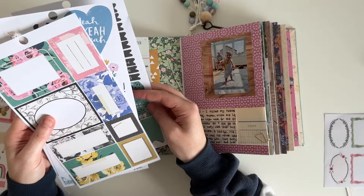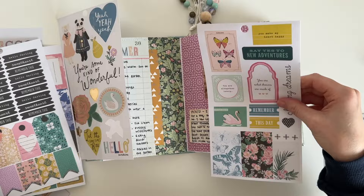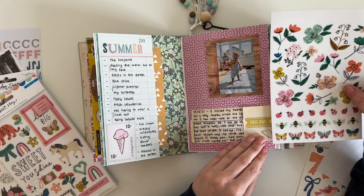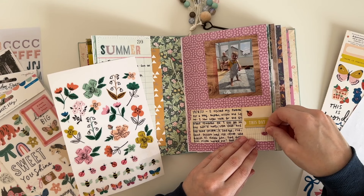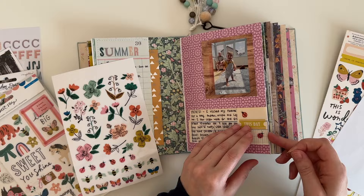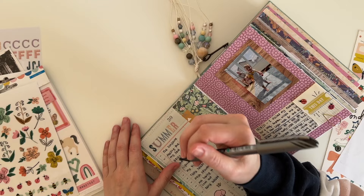I've pulled out some more stickers from one of the American Craft sticker books because I wanted to add a sticker to a little bit of blank space on the right hand side of the page. I didn't want it to look matchy-matchy with the ice cream journaling card on the opposite page, so I end up just choosing a word sticker and adding a couple of ladybird stickers. And I'm just adding a couple of doodles because I just can't seem to leave any empty space on a page.